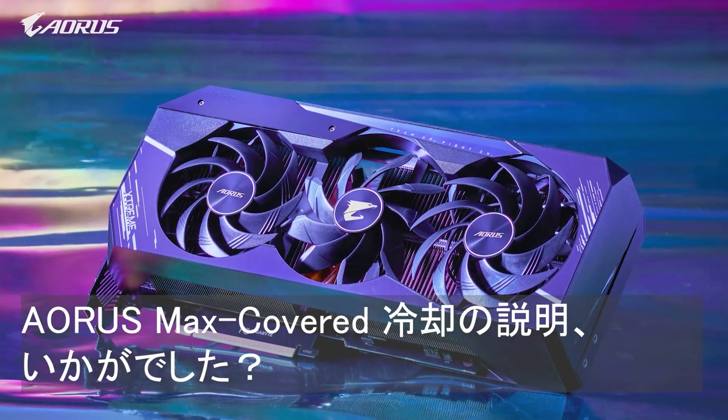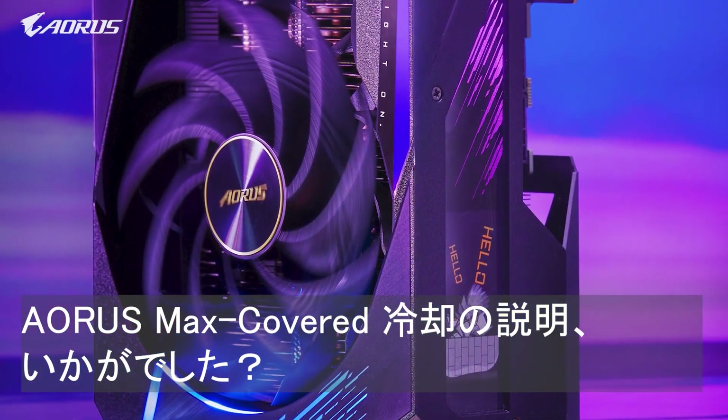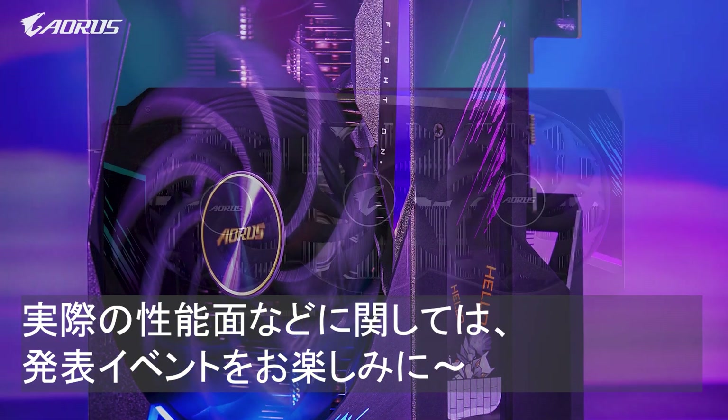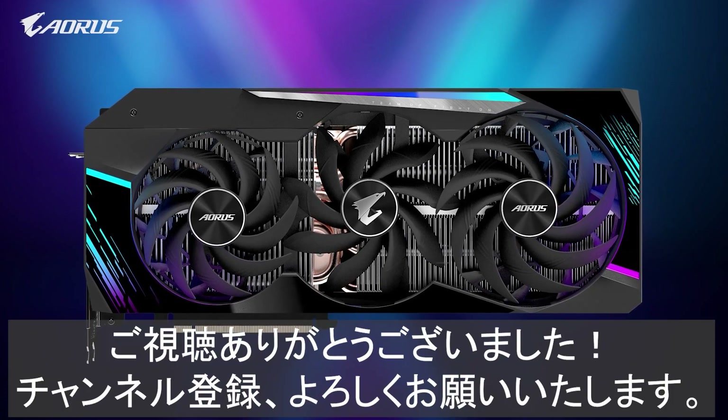We hope you enjoyed our explainer video behind Max Covered Cooling on our Aorus RTX 30 series graphics cards. If you want to learn more about how our cooling will affect benchmarks and performance, stay tuned for our Aorus RTX 30 series launch event on September 17th. Thanks for watching.